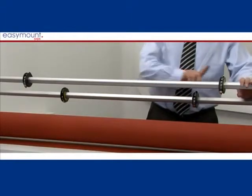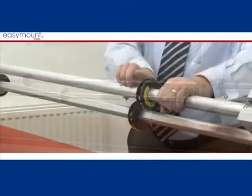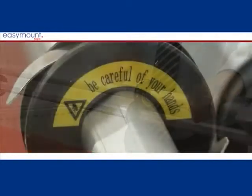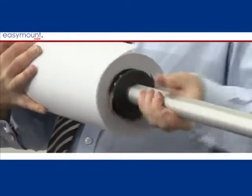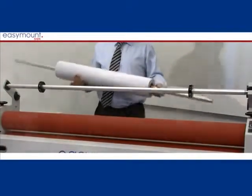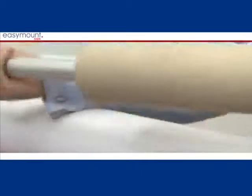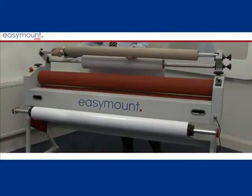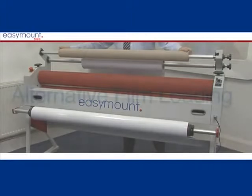To load the film, make sure the mandrels are on the right way — the prongs should face into the machine. You can then slide the film onto the top mandrel at the back of the machine. The Easy Mount Sine is fitted with a release liner take-up mandrel located at the top of the machine in front of the film mandrel. Place an empty cardboard core onto the take-up mandrel and put back onto the machine, again ensuring the prongs face forward to the front of the machine.